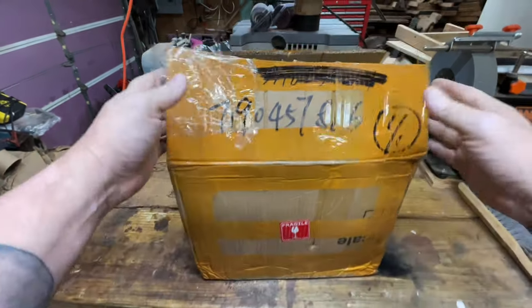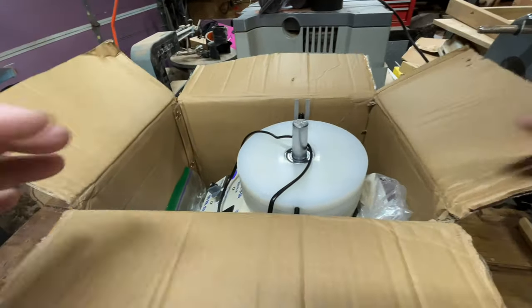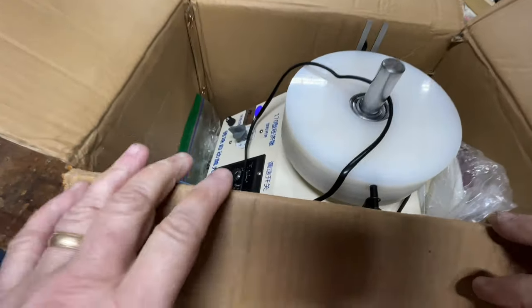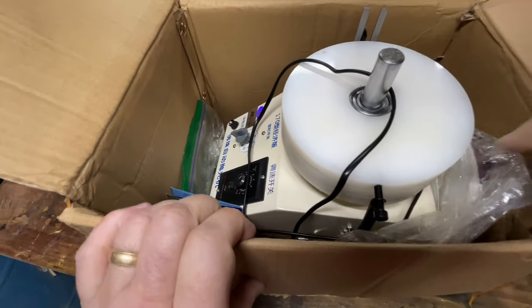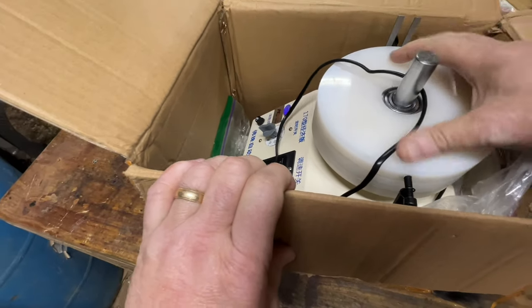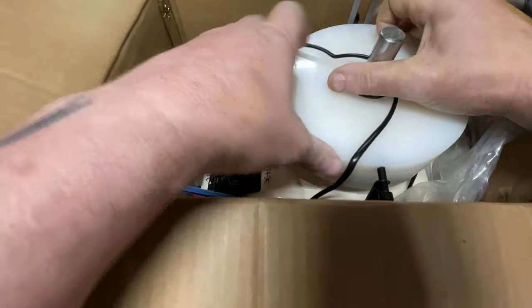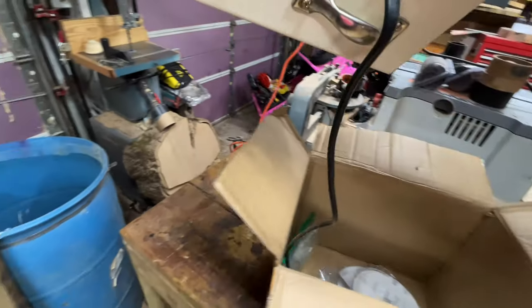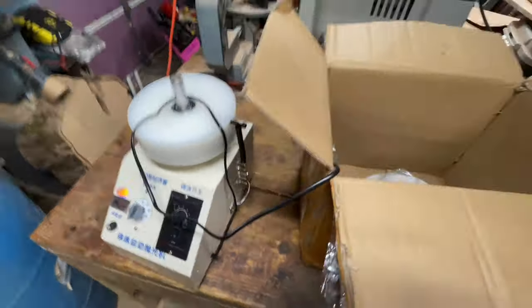This came all the way from China. I already opened it, put it together, and plugged it in to make sure it works — just in case I needed a refund. It works fine, so I put it back in the box to carry it down to the garage. My mess of a garage with all sorts of gizmos and tools.